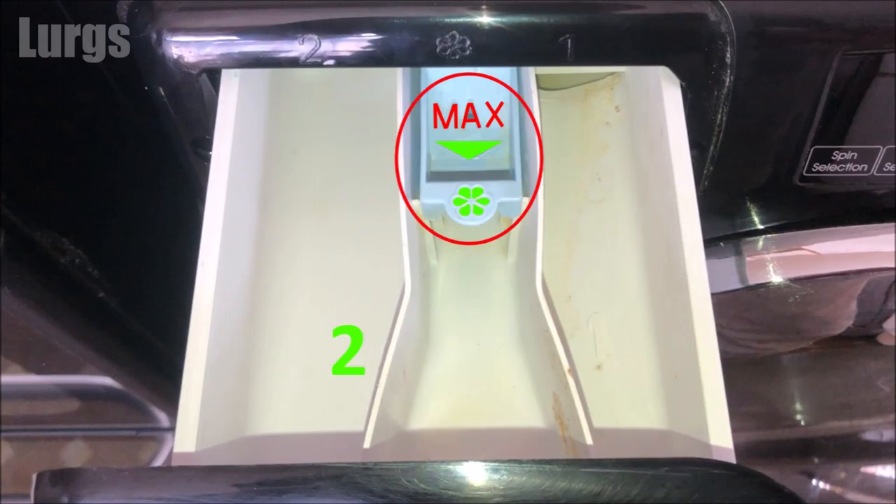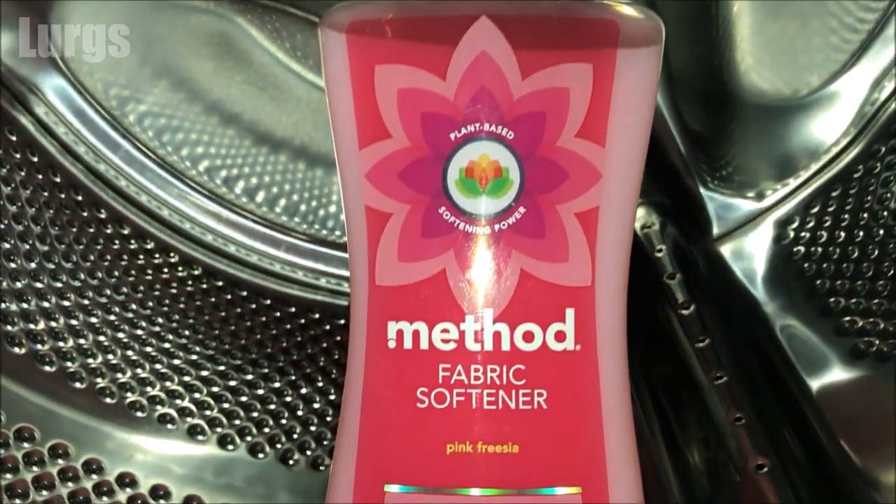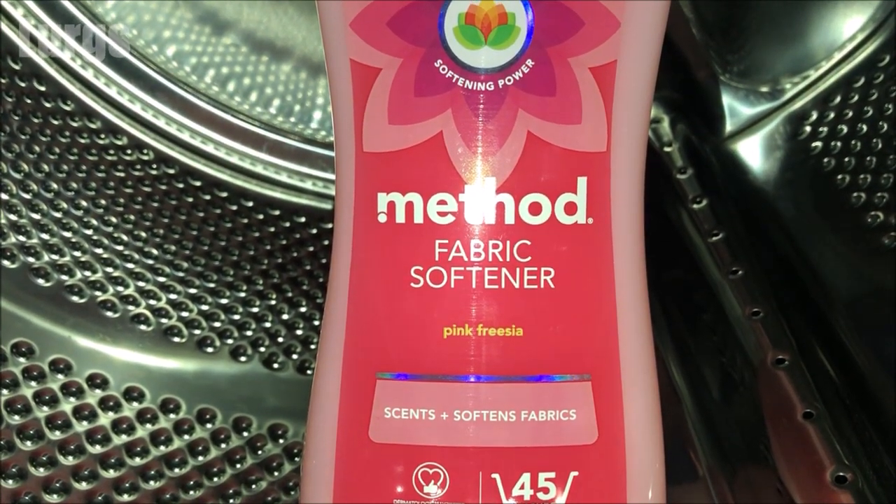The middle compartment is for fragrances, starch, or brighteners. If you put anything in here — especially fabric softener — make sure you don't go above the maximum mark, otherwise it will over-spill and get into your main wash.